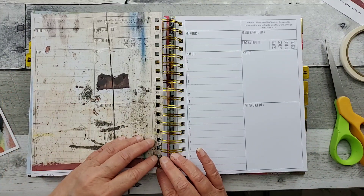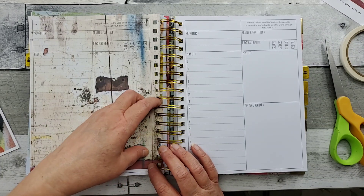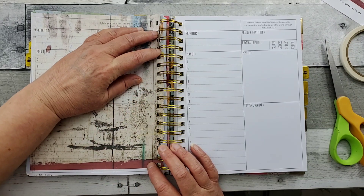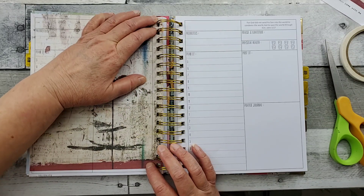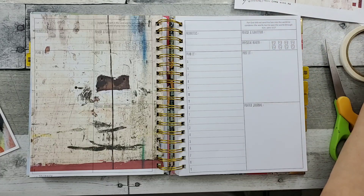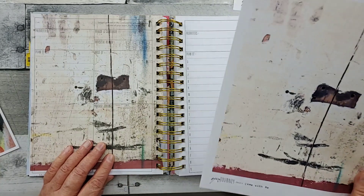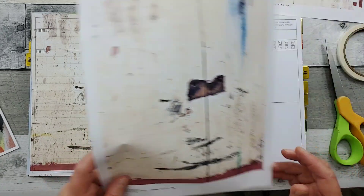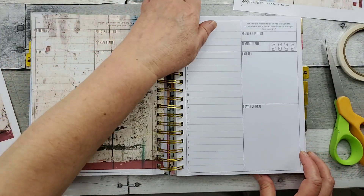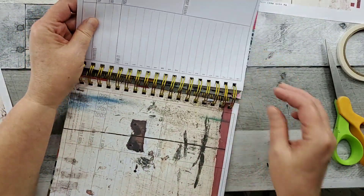So this is another one of the beautiful background pages that I put on this side — and that page was already cut. This is what that looks like. I printed it out on regular paper. I want this to be on this page.